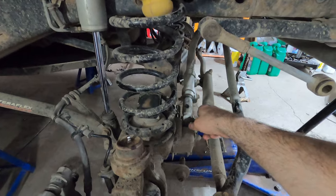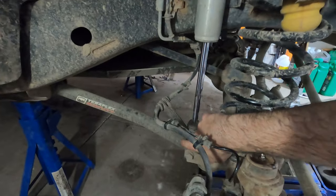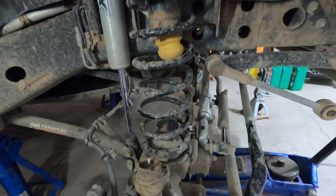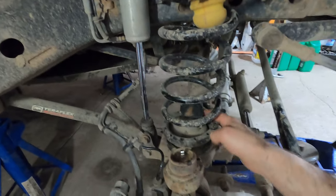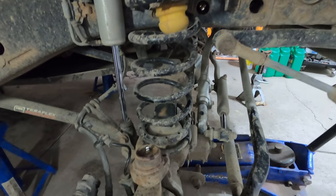The track bar bolt has to be released so that it gives you more flexibility. The shock itself gets unbolted — that allows the whole assembly to drop. If you already have stock bump stops those have to be removed before you can remove the spring, so I'll do that first.